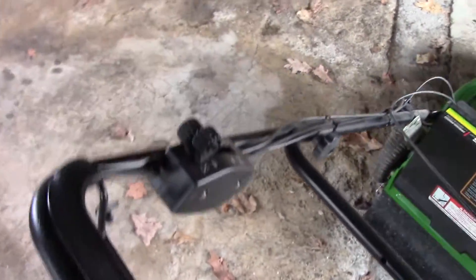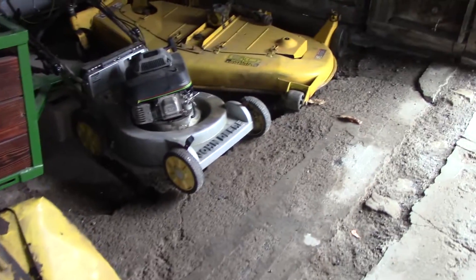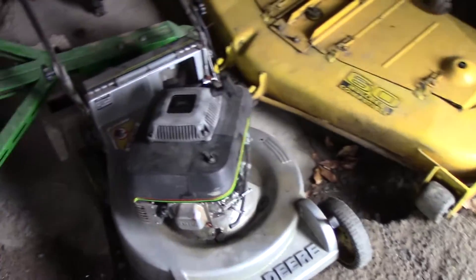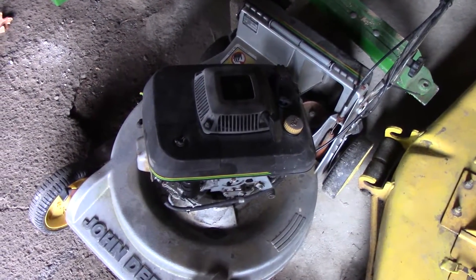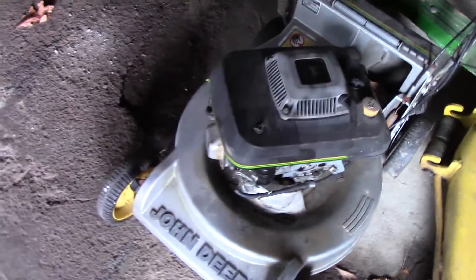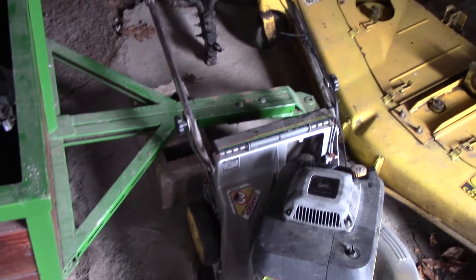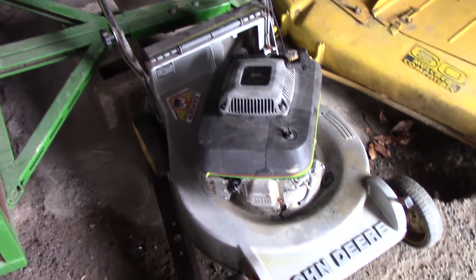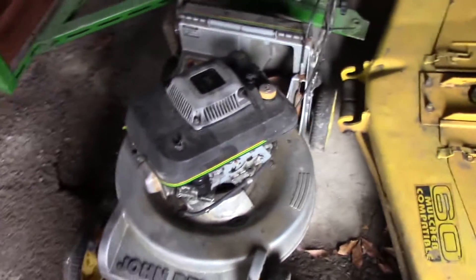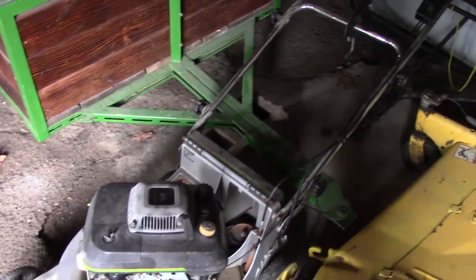Self-propel and everything still works good. I'll probably end up keeping some parts from that one, because the original plan — if you remember — was to fix both of them and sell this one. Well, since that happened with the crankshaft, I can't do that now. And honestly I kind of would have felt pretty bad trying to sell it because of all the holes in the deck. So I'll probably just take a few parts off of it. If anybody needs anything from it, just let me know and we'll figure out some way to get it to you.